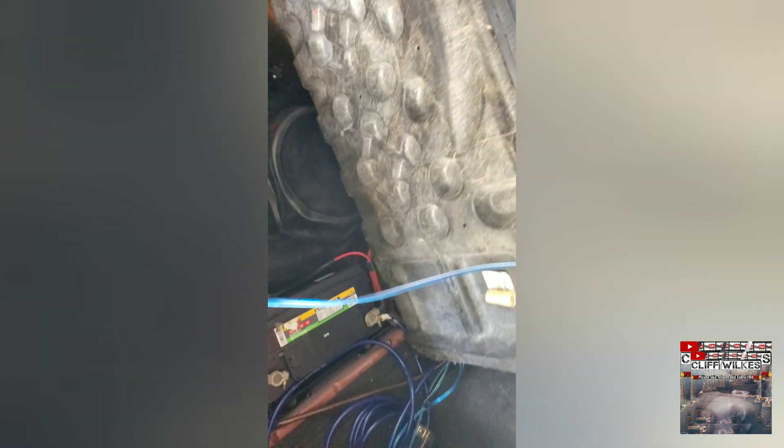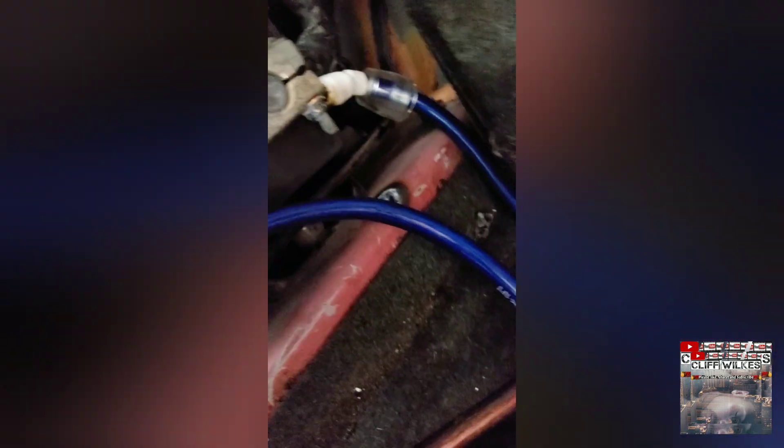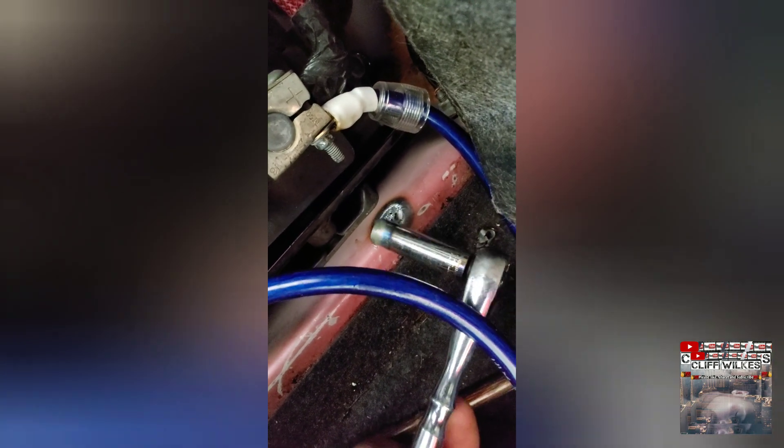It kind of burnt up a little bit, so what I had to do was cut it shorter and make sure it wasn't burnt all the way through. When I did that and put everything back together, I did an idiotic thing — I was taking this and cranking it down without disconnecting the negative battery terminal.